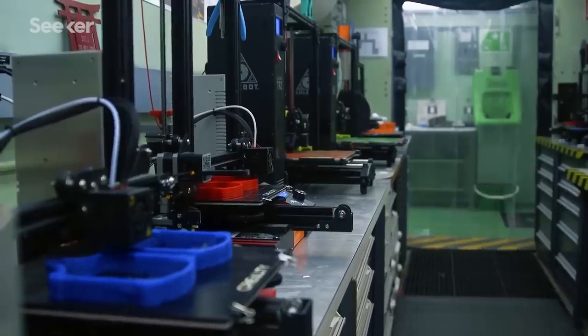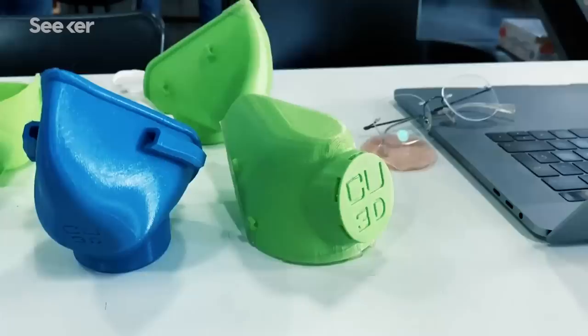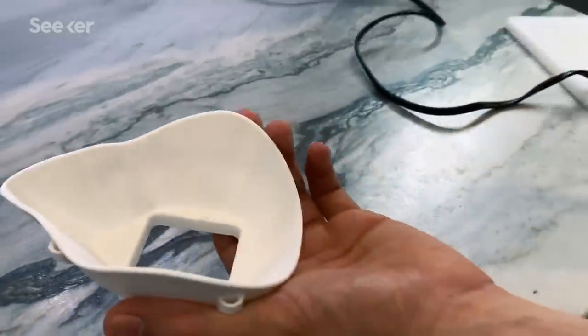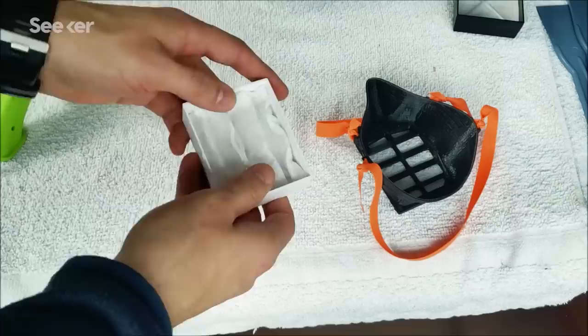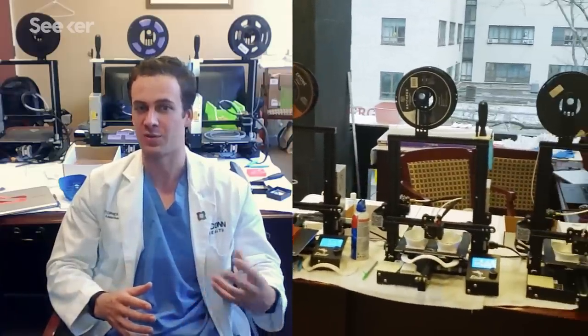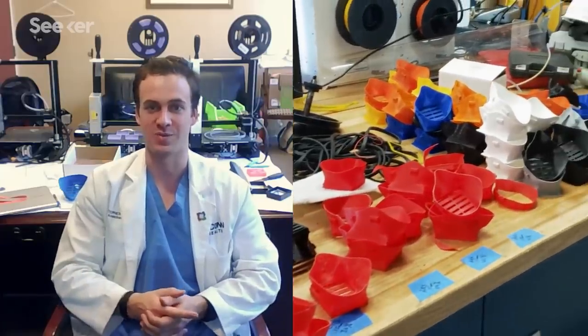Despite all the upsides that 3D printing offers, for a mask to be effective it needs to be vetted and tested. These DIY masks are recommended to use at your own discretion. People assume that just because a doctor is coming up with an idea that it's tested and fully approved — they are not equivalent. I'm a doctor at work and a hobbyist and designer on the side. I am combining them, but I am not a professional designer. These are just the best shot at something that's better than a scarf.